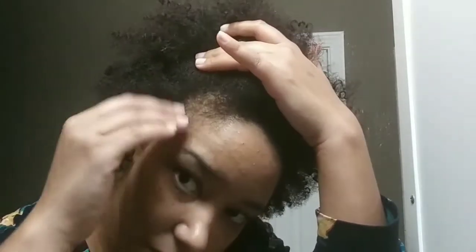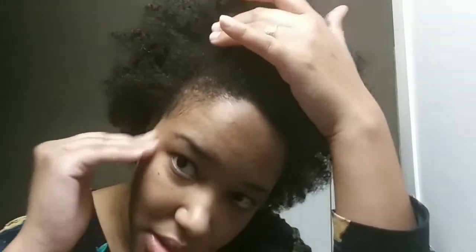One area I really want to focus on is my edges. They are growing back really well from the rice water, however they're still very thin, so I'm going to take a back seat from the rice water and go ahead and use this and see how it goes. So this is my before.